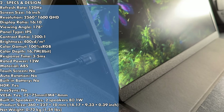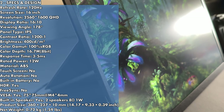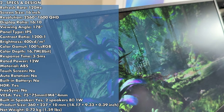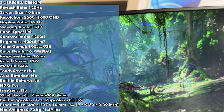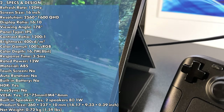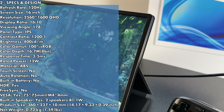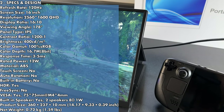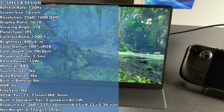Getting into the specs: 120Hz, 16-inch, 1600p, 16:10 aspect ratio, IPS panel, 400-nit screen, 100% sRGB, 3–5 millisecond response time, 12-watt power draw, ABS material, no touchscreen, HDR yes. The menu says FreeSync is present and can be toggled, but I couldn't get it to activate on anything. VESA mounting, built-in speakers, and it weighs about 1.59 pounds — very lightweight and easy to carry.